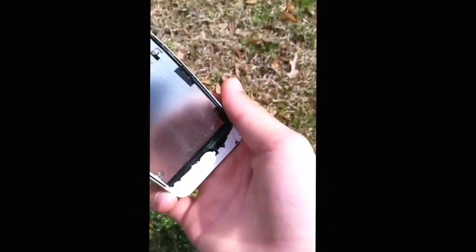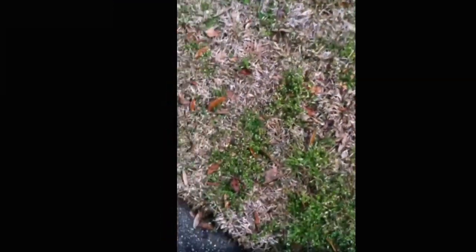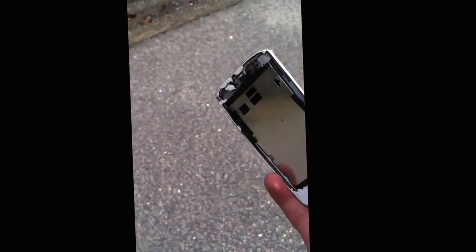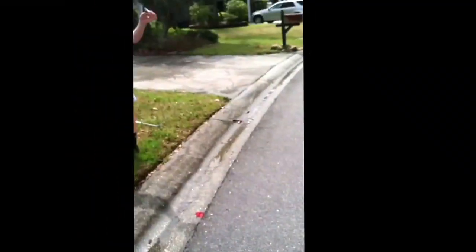Here's the back of it. Where'd the front go? So, here's the back. There's the front. There's the front.